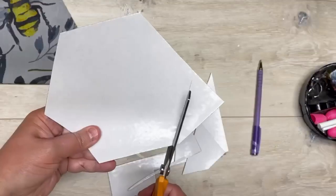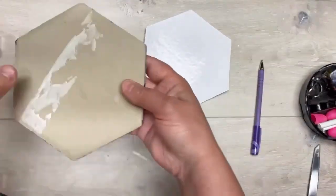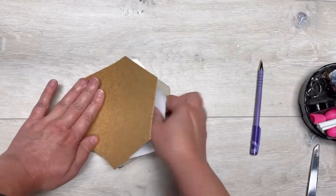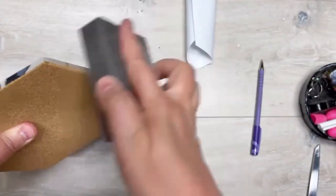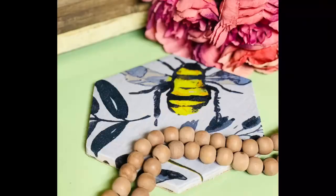Then we're gonna take this Dollar Tree adhesive-back cork and trace out our octagon, cut it out, and adhere it to the back. I sanded off the excess — you could trim it if you want. I'm calling this a trivet but I don't know that I would put hot stuff on it.